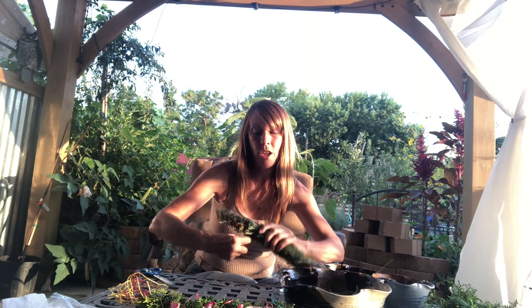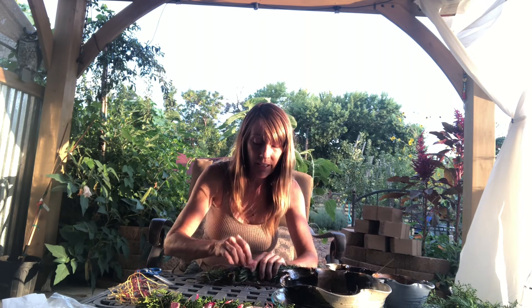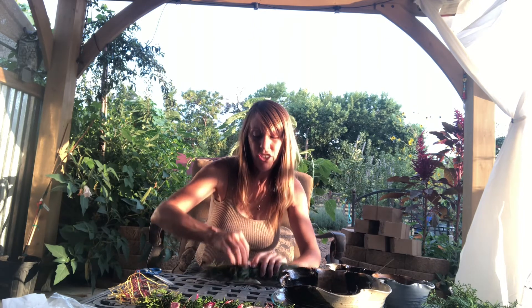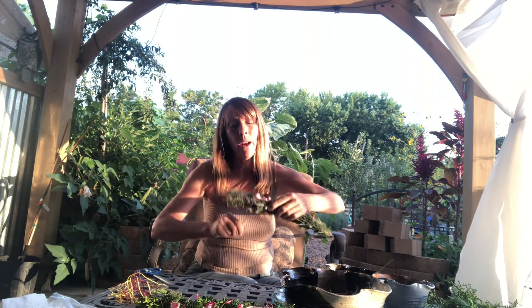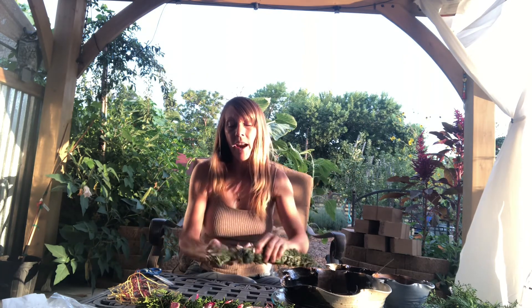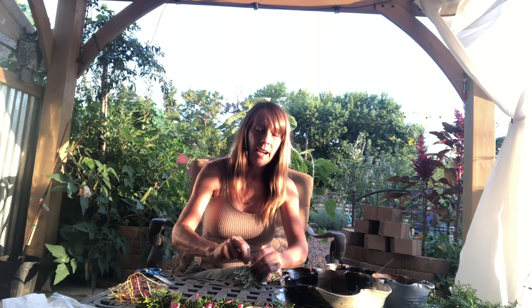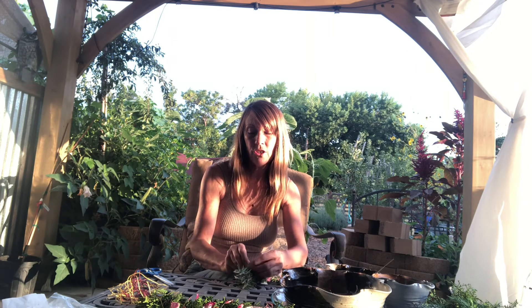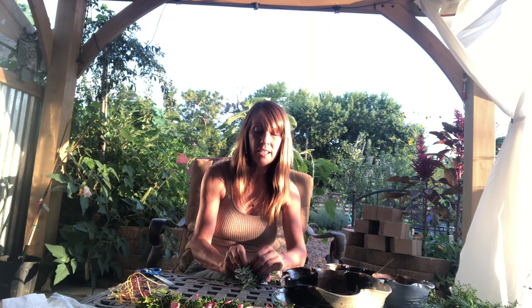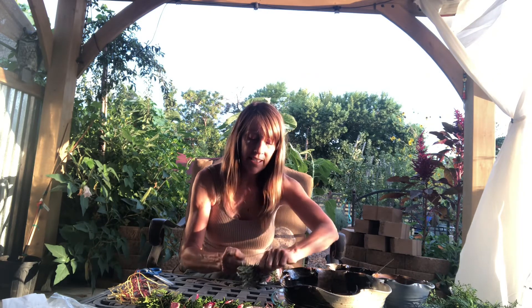Maybe I want some more rose petals — I grab another rose petal, stick it right there, and bring that string across to bind it in. I work my way back down. I have a little bit of string hanging from my initial knot, so I'm going to attach the end I was holding to that initial knot and tie it nice and tight.